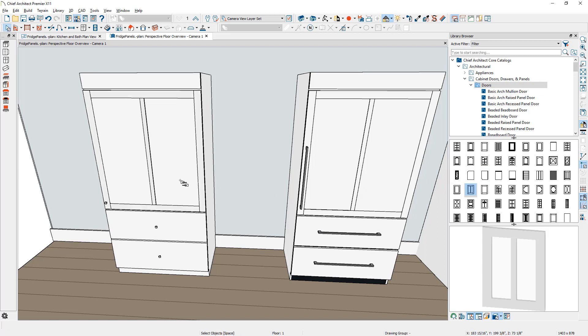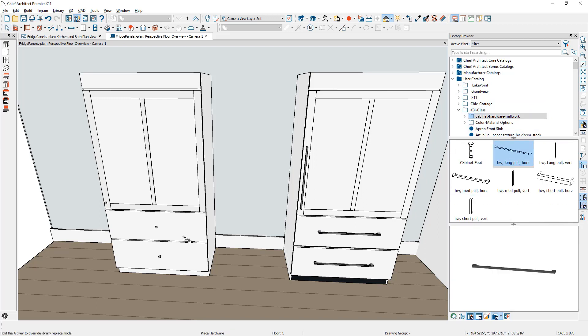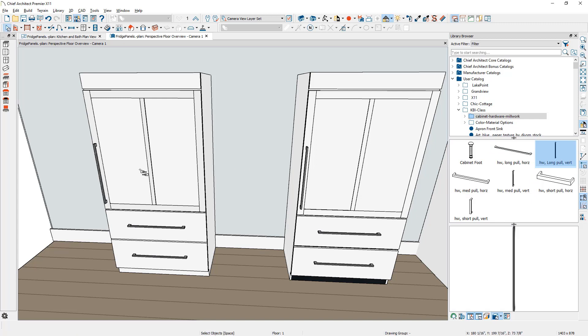Then I'm going to change the hardware for the refrigerator. Let's collapse the library browser. I'm going to come down to the catalog I've created specifically for this refrigerator. I'll begin with the drawer hardware and then move up and place the door hardware. If you'd like to learn more about creating custom hardware, you can watch that in a separate custom cabinet hardware video. Next, I'm going to grab the material eyedropper, pick up the toe kick color off of the other refrigerator panel, and apply it onto the toe kick.